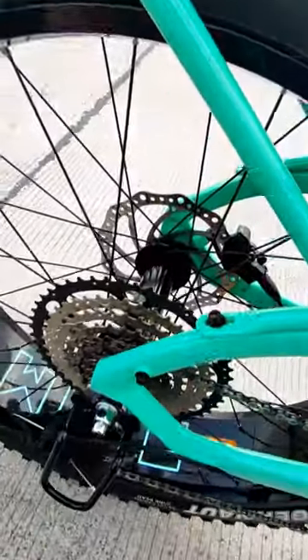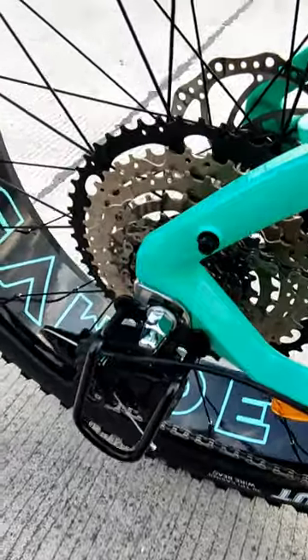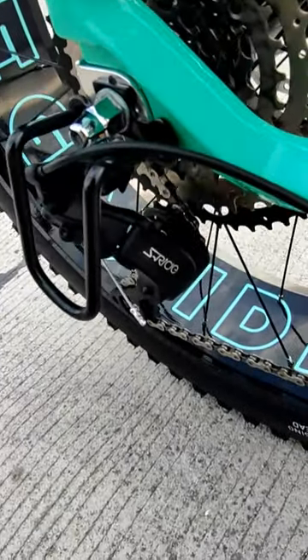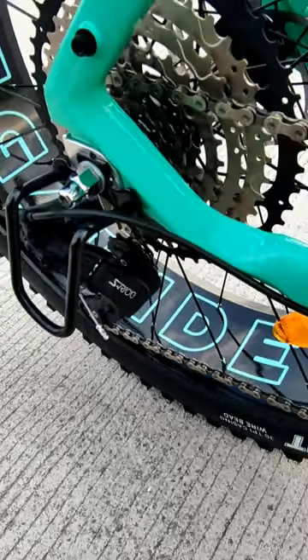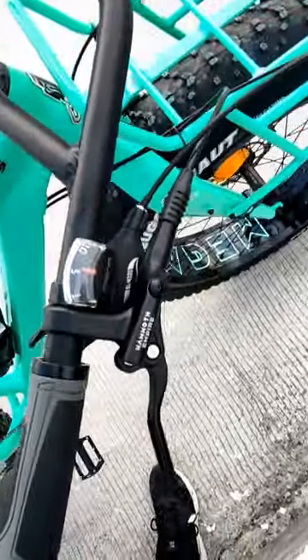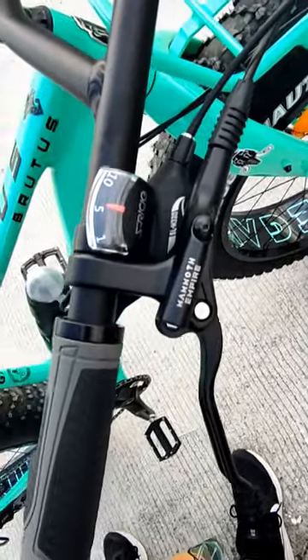Tapos nga pala, yung cambyo nito is 10-speed na. Ang brand nung cambyo is S-ride, S-ride drive, 350 cogs. Tapos with both hydraulic brakes nga. Yan — Mammoth, stock yung brand.